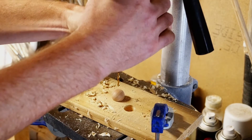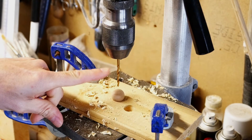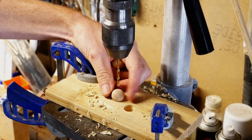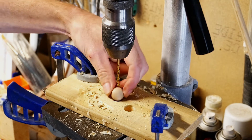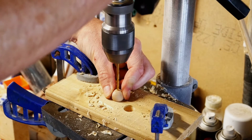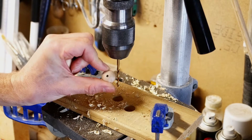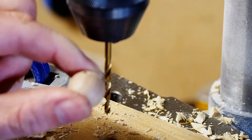Make sure that's centred up in the chuck nicely. Now that will be centred with the ball and it should be able to drill through. You might need to hold the ball with your fingers to stop it spinning, but now we should be able to drill through the centre of it — like so. And we now have a hole through the centre of our ball.